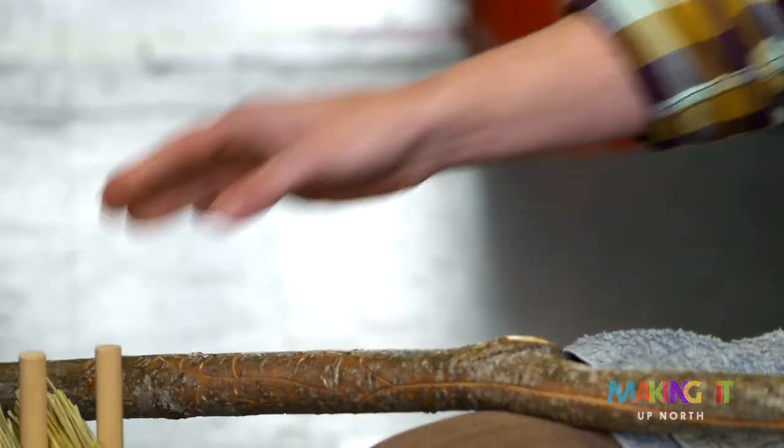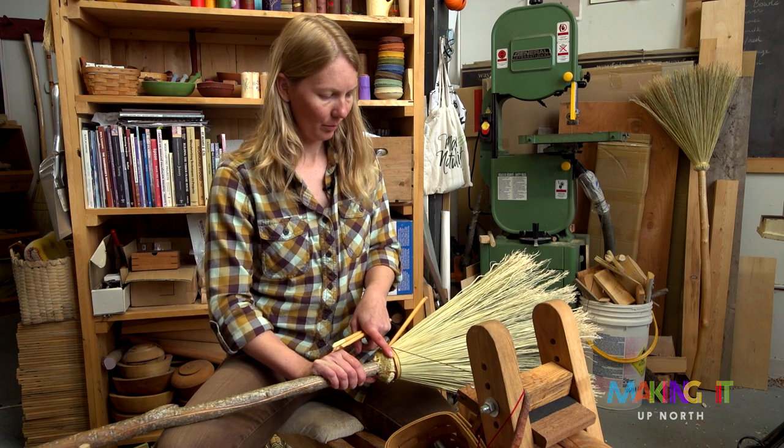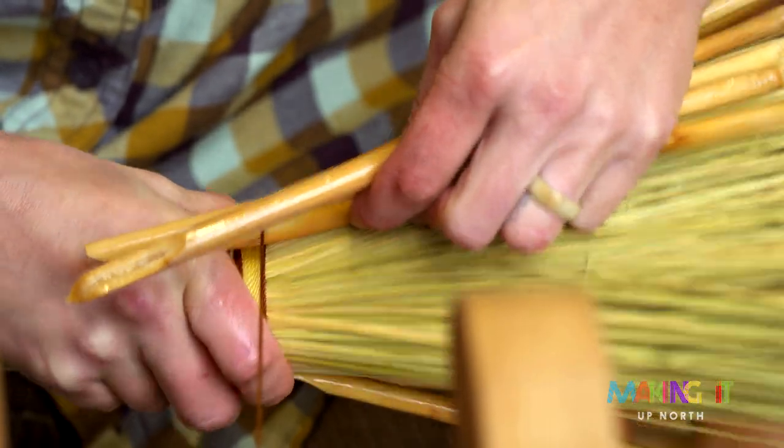This is the weave — it's kind of a decorative cap that goes over where I've attached all the broom corn to the broom, and this is the stem of the broom corn plant.